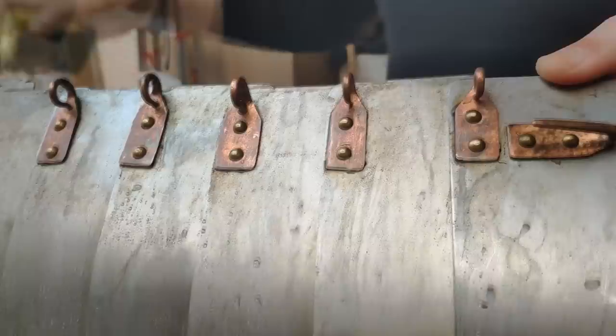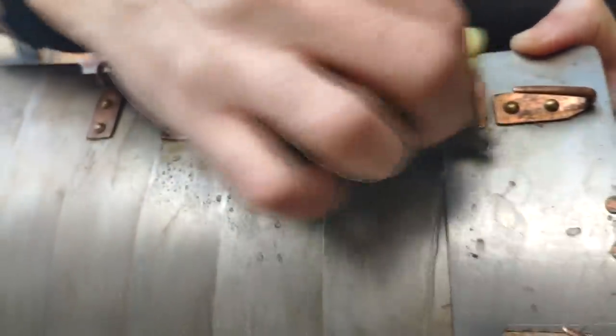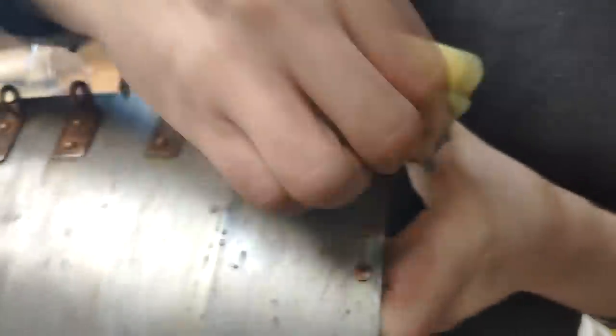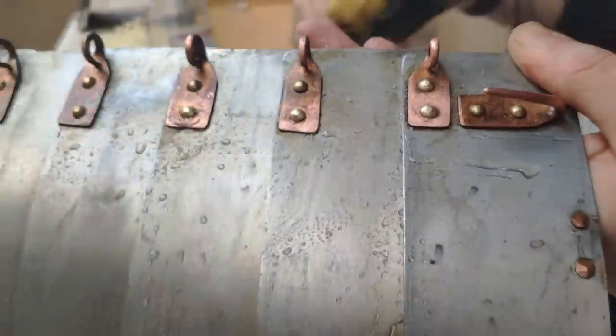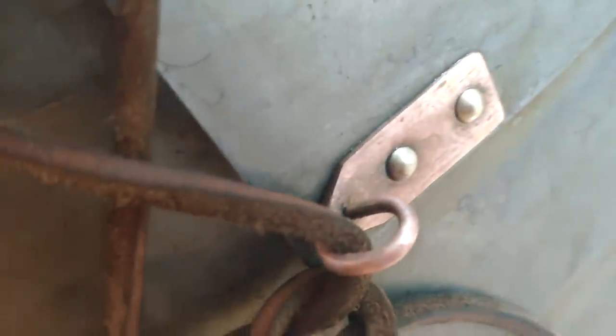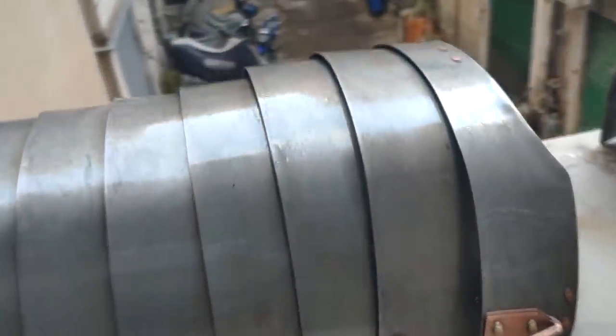With copper, since we're not talking about rust but just the green patina that is forming, it's super easy — you just rub it for 20 seconds and it will be perfectly shiny. A similar situation with brass, although it might need a little bit more rubbing. But steel is where things get a bit more complicated — how much you'll have to rub will depend on the level of rust.